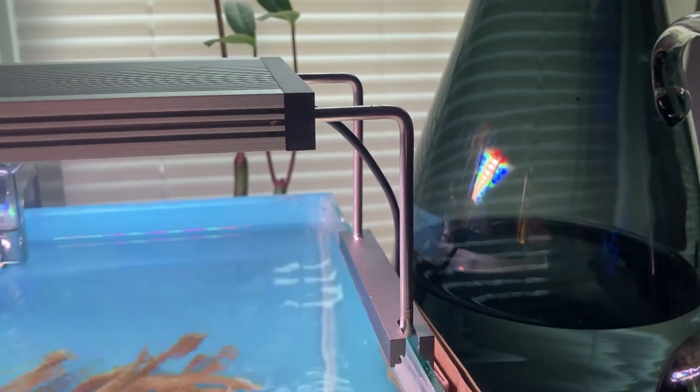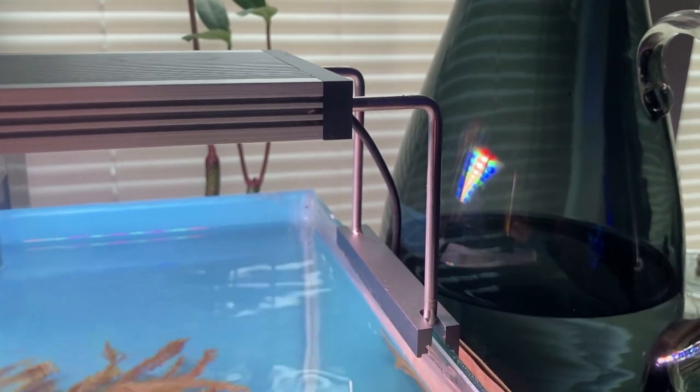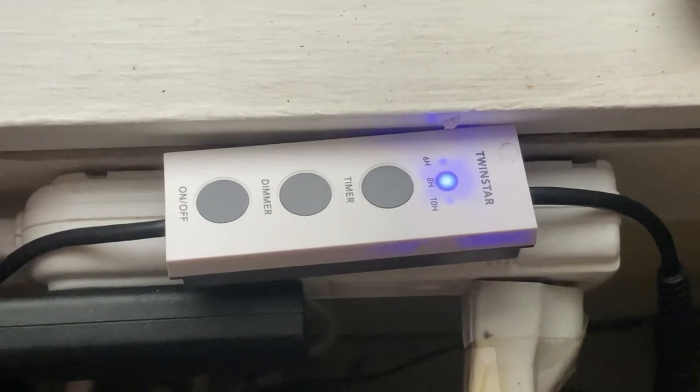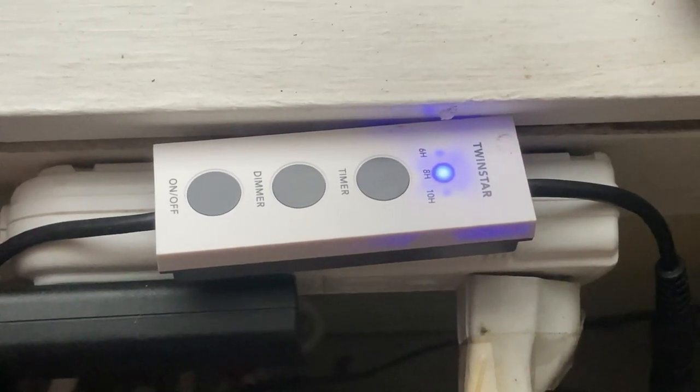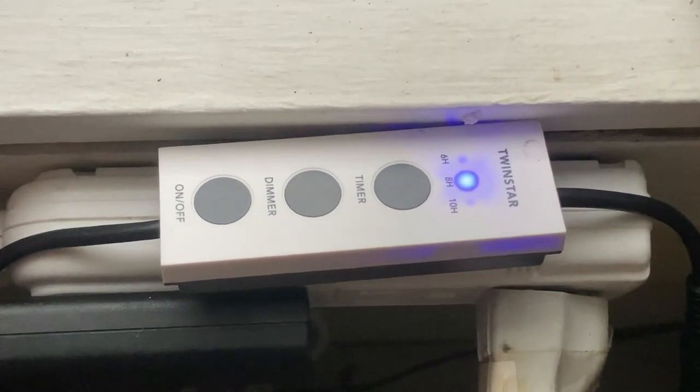That is plenty of power for this leather tank. In fact, I need to ramp it down a bit to hit that 50 to 80 PAR range that I'm going for. I use an Apogee MQ510 to measure the power so I know what it is. I'll have to keep an eye on the metal footing to make sure there is no oxidation. The drivers are mainly red, white, and green with a bit of blue. I purchased an optional TwinStar controller which acts as a timer, intensity controller, and ramps the light up and down over a period of five minutes. The only issue I have with this controller is it loses its settings when the power goes out.